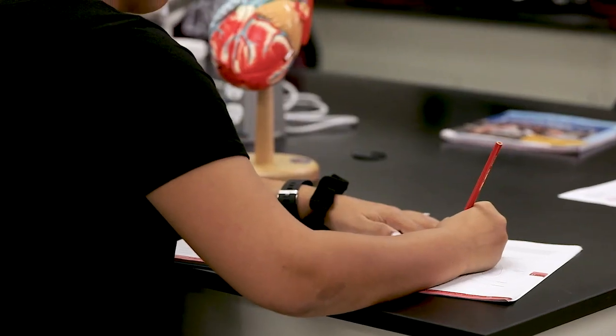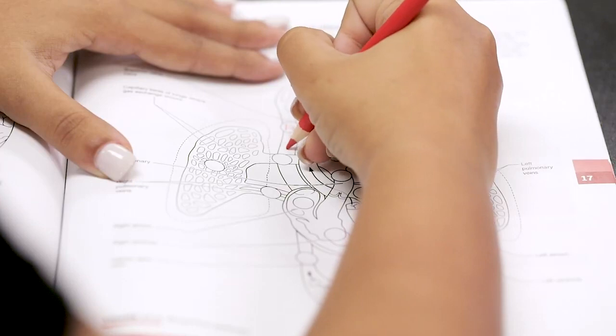I feel more prepared for lab because I'm able to watch videos and know what to expect before I go in. Also, I'm a hands-on learner, so the activities allow me to trace and draw.